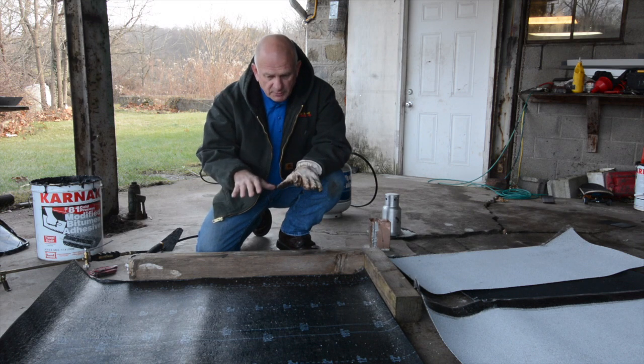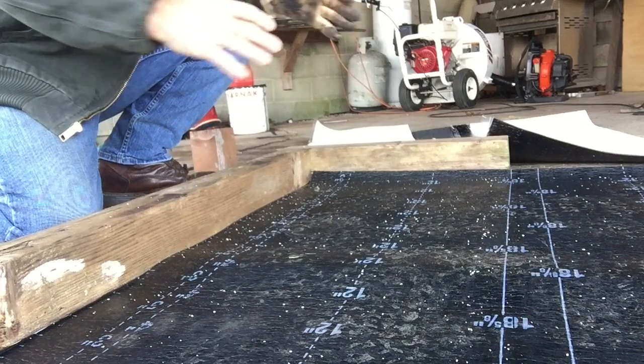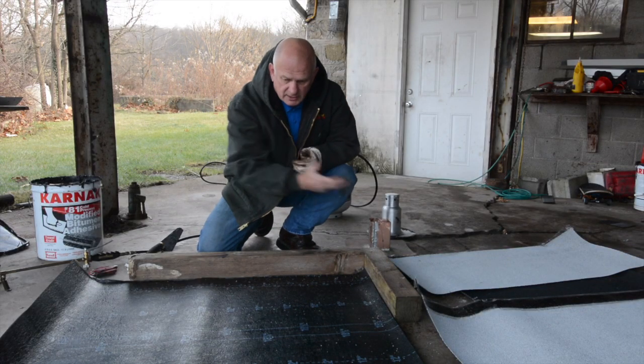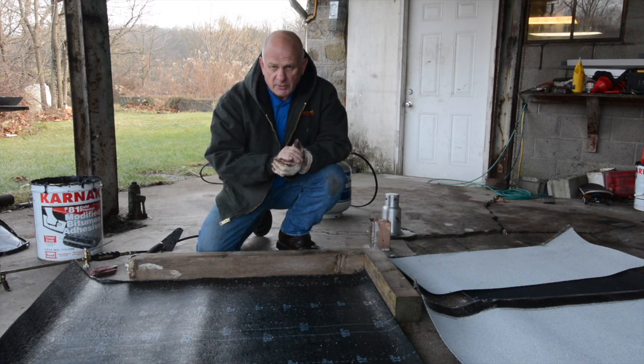First, I'm going to tell you the principles and show you how a modified bitumen torch down roof is done. This is a small sample area. I already pre-cut my material — it's all cut to size and small, just for the video purpose.